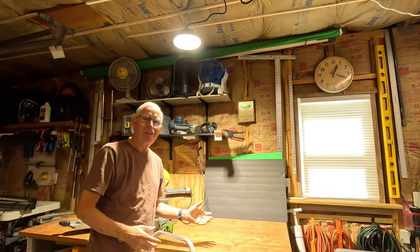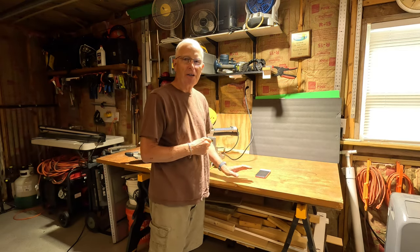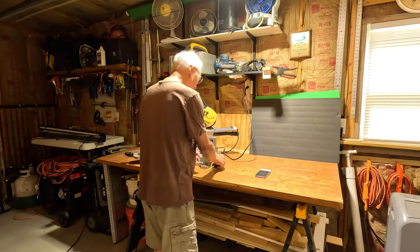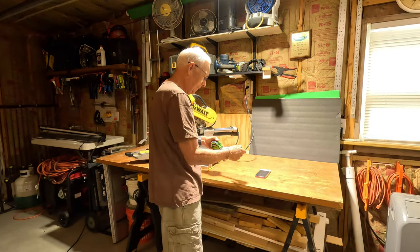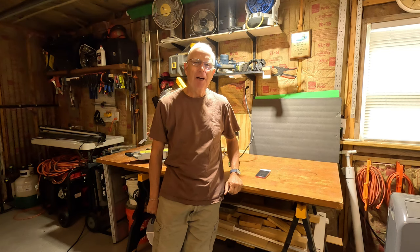Wow, that is a dramatic difference! I'm reading 7,300 lux down here on my work surface. This is so absolutely bright that I'll be able to see everything. What an amazing performance difference the Sinaton high bay light makes.